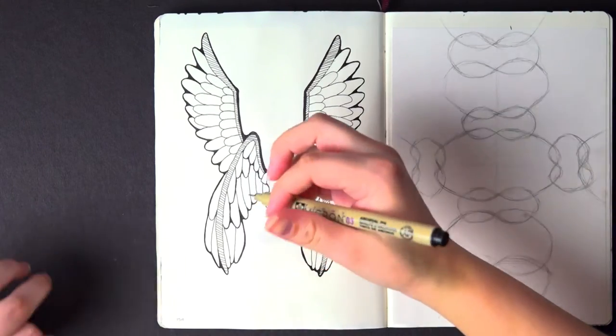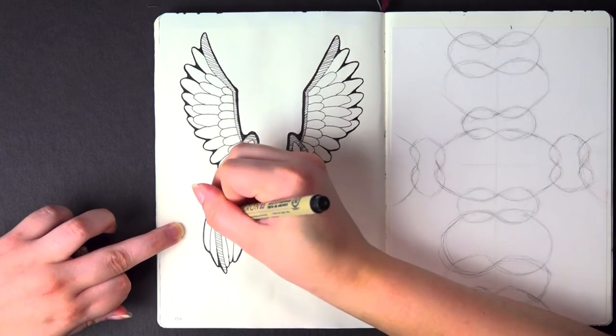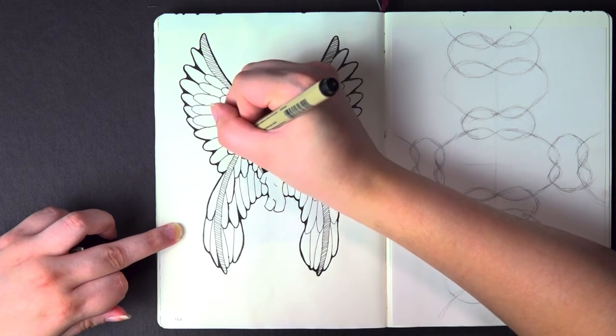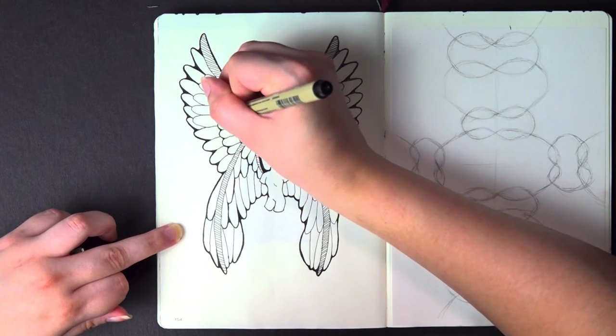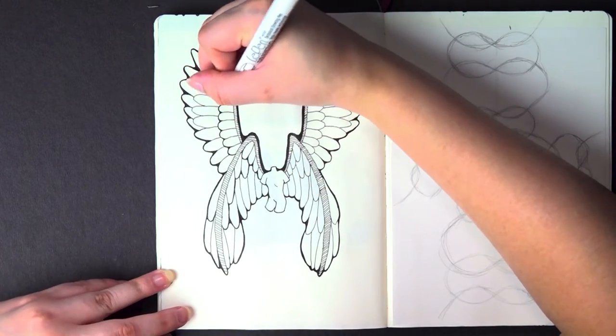From there it was just a matter of applying the same method as earlier to the rest of the wings — the bottom edges of each layer of feathers anyway. Doing it to every single outline of every feather would just make everything uniform again, which is the very thing I'm trying to avoid, so I just stick to the bounding lines.